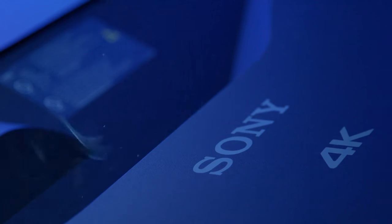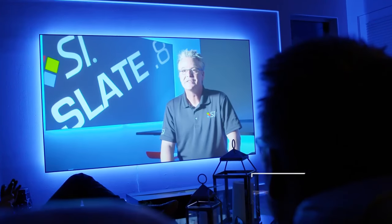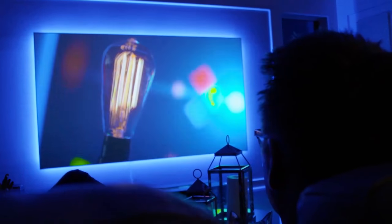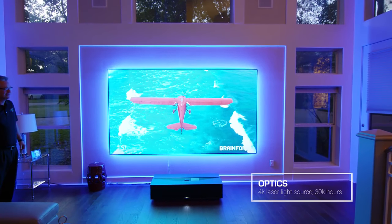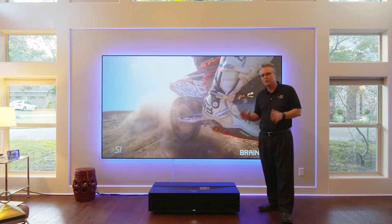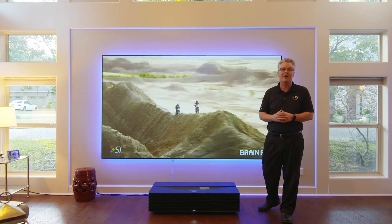With the spacing of this projector, we're talking about seven inches away to create a 120-inch image — that's astonishing. The optics on this projector are absolutely game-changing. The way they make this work with both zoom and placement — great job, Sony. High five from the guys at SI; we're very impressed.